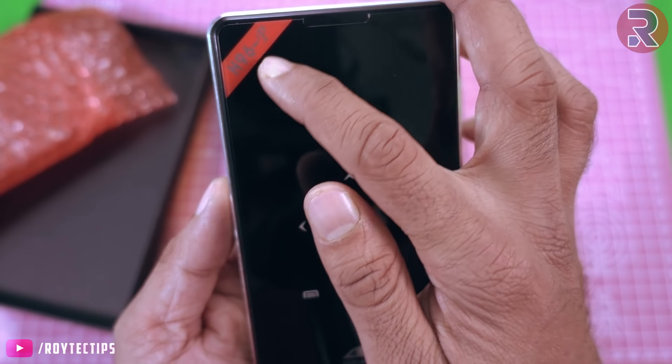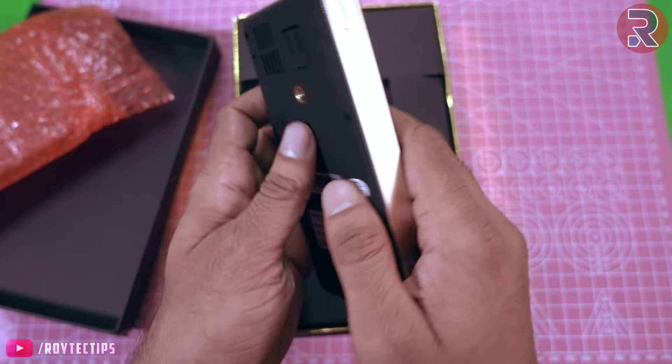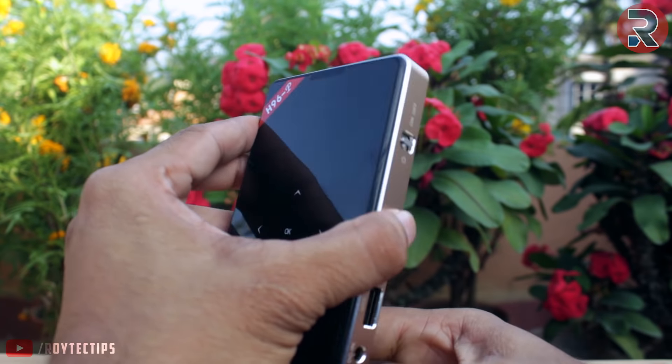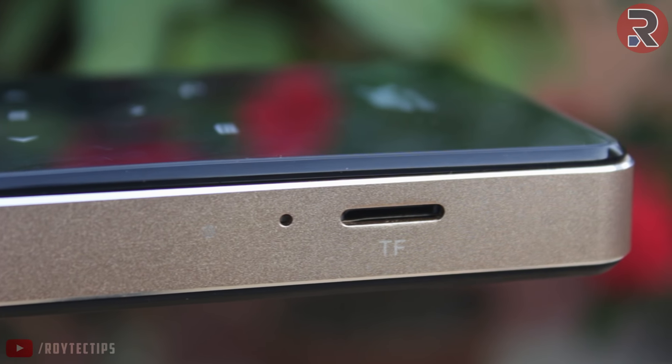This is the H96P projector. It also supports 4K Ultra HD. On the top we have glass, on the back we have plastic, and the sides have a metal finish. On one side we have a card reader slot.